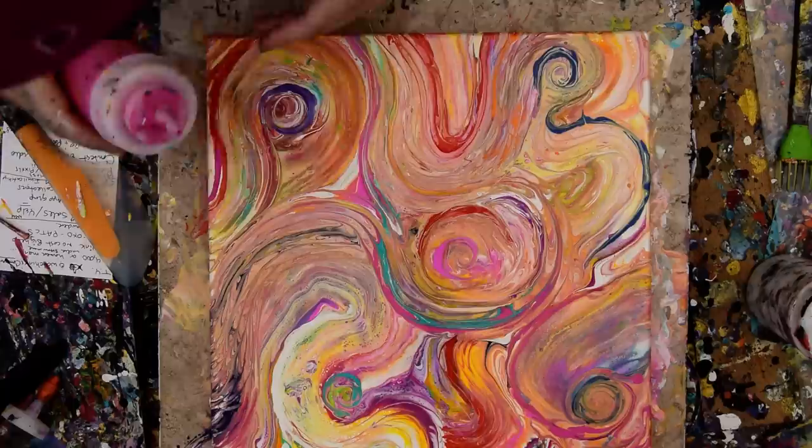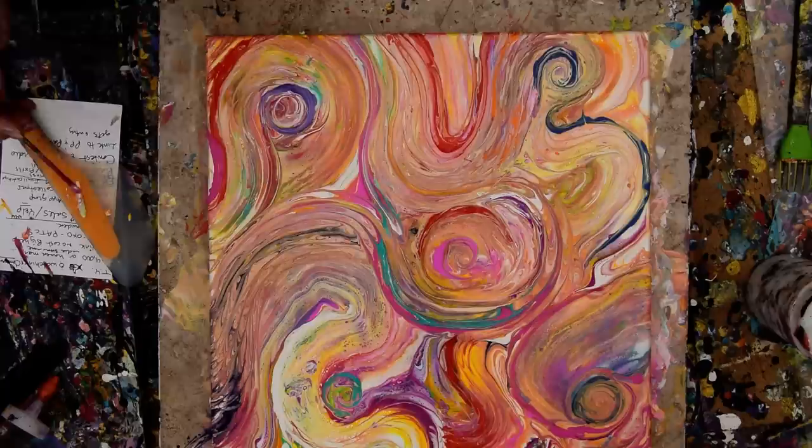I'm being approached by someone while I'm finishing my recording and I'm completely distracted. So I will see you guys in the next video. This is Priscilla Batsell in Spring Hill. Bye for now — Priscilla out, love you guys, check the end screens.